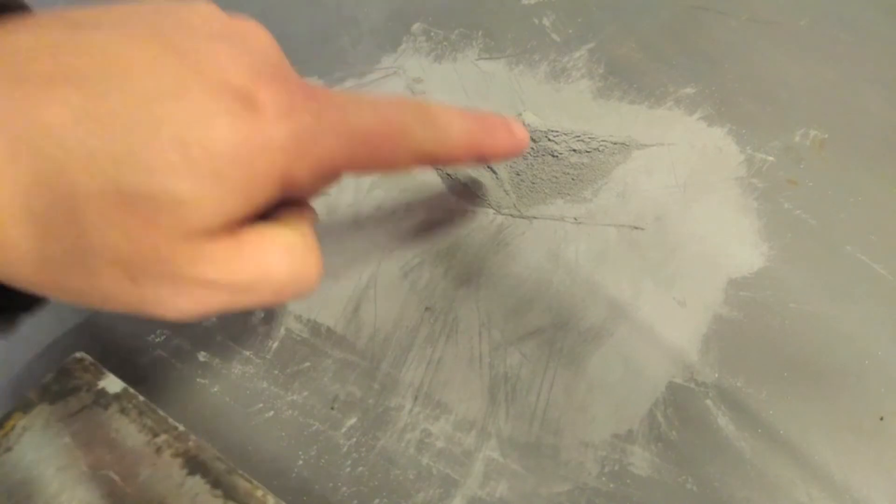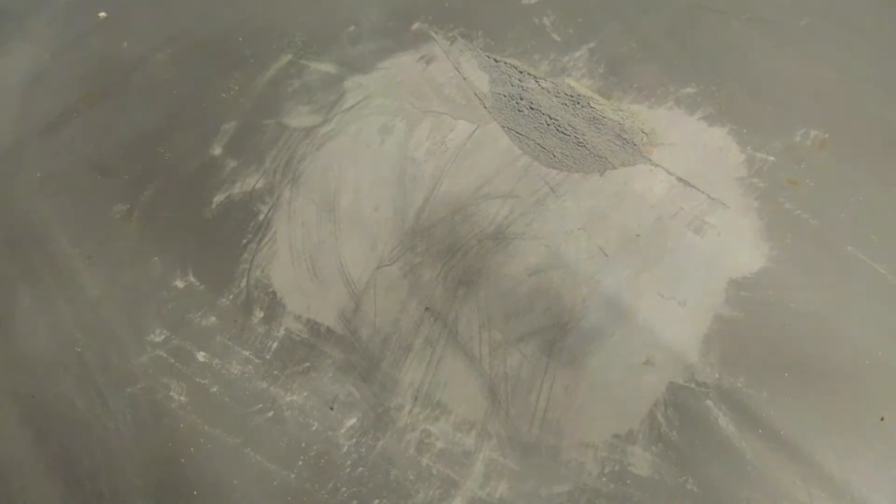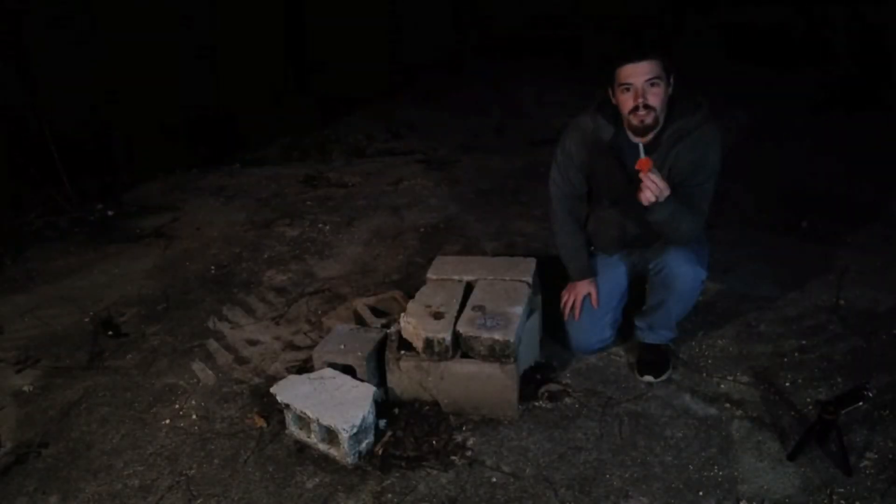This is quite a bit. I know it doesn't look like much — there's my finger so you can tell how much there actually is. It's not that much, but it actually is. That's enough to hurt yourself with pretty badly.